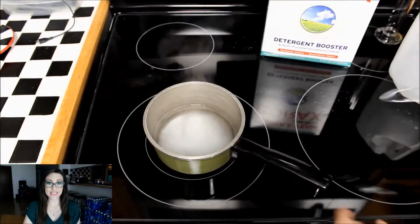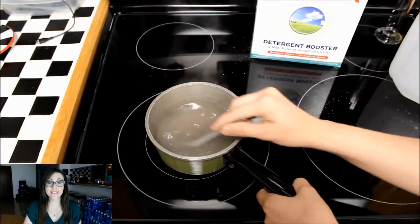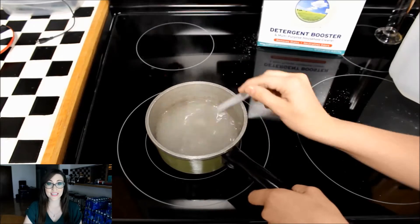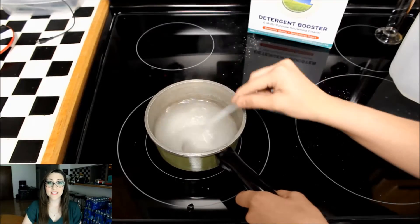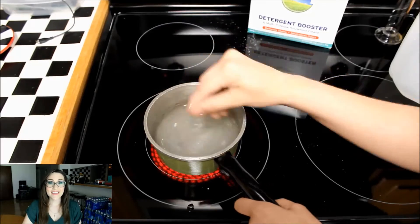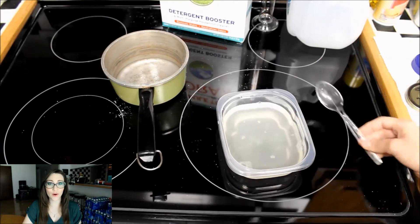Next, add in some sodium borate and stir it to dissolve it into the water. You may need to add more sodium borate to ensure you're making a fully saturated solution — you're looking for particles starting to sit at the bottom as you stir. Once you've mixed in as much sodium borate as you can and you see particles sitting at the bottom undissolved, turn off the heat and let your solution cool to room temperature. Transfer the solution into a different container so the crystals do not form in the pan.